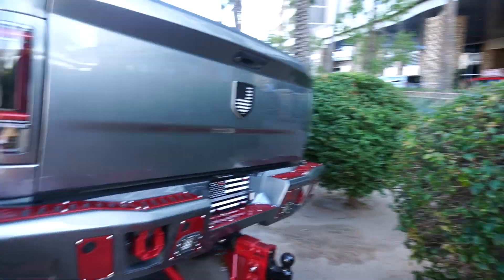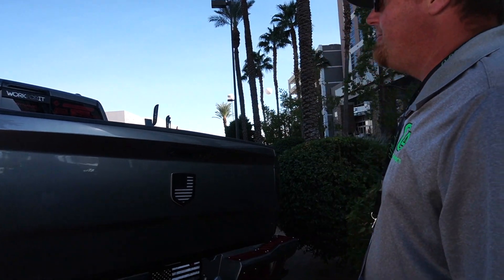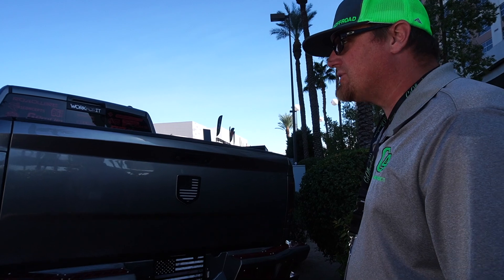Bodyguard bumpers, and if I remember right, this actually lights up at night. Very cool truck.